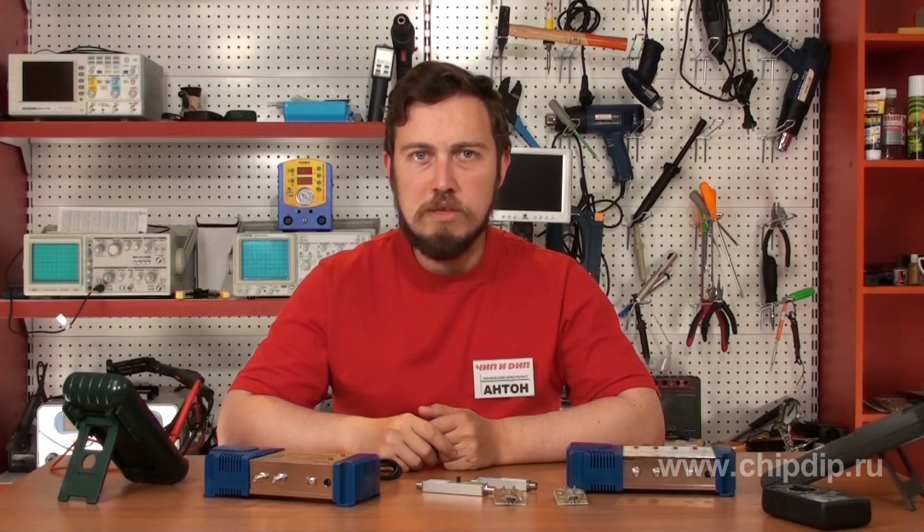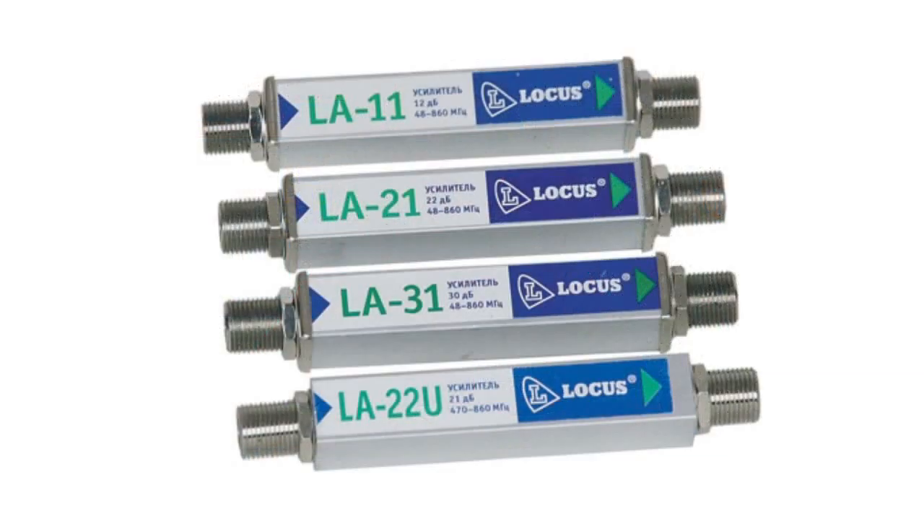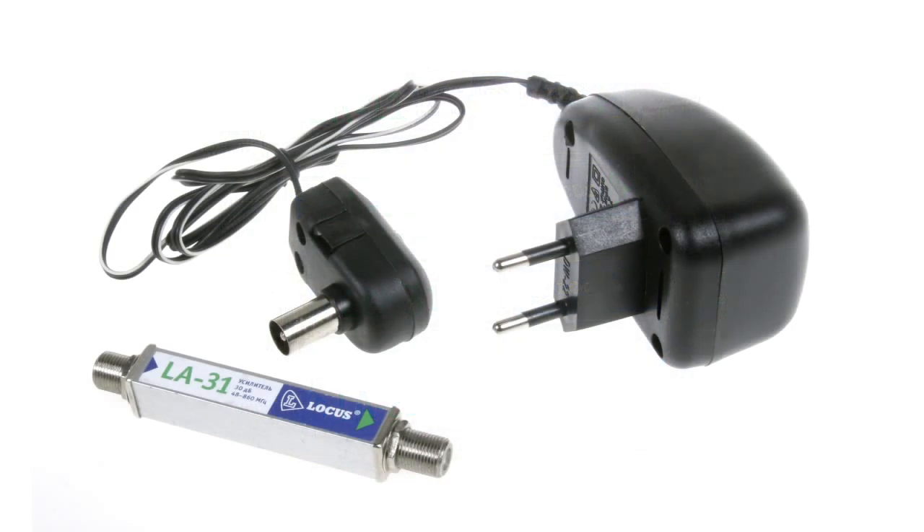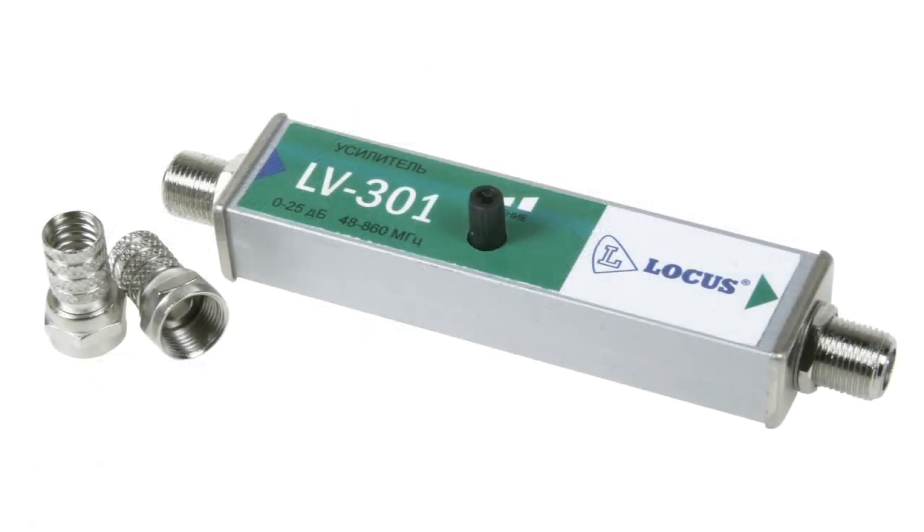Amplifiers with watertight housing allow installation near the external antenna, providing the best noise-to-signal ratio. These are the LA and LV series. The power supply for such amplifiers is provided from a power supply unit which is connected directly to the antenna input of a TV set.